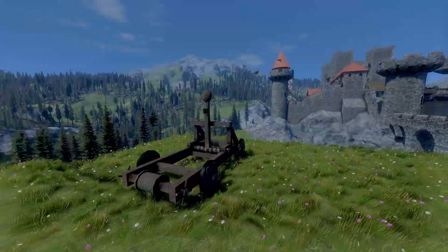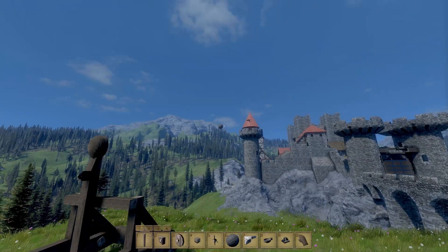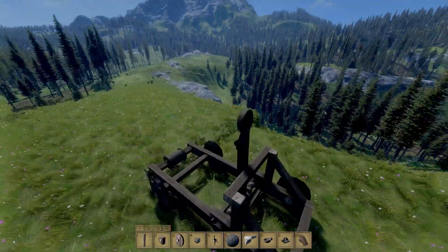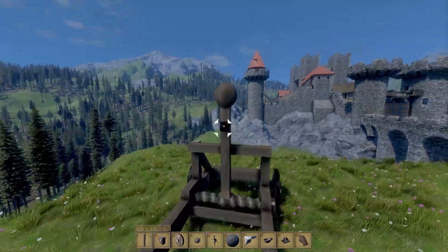Hey guys, Liam here, and today I'm going to show you how to make this catapult. And it works — see, see! I'm joking, that's what I used for the screenshot because it looks cool. So yeah, I'll show you it works.